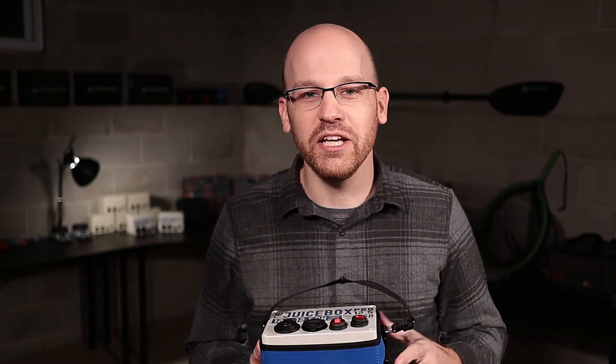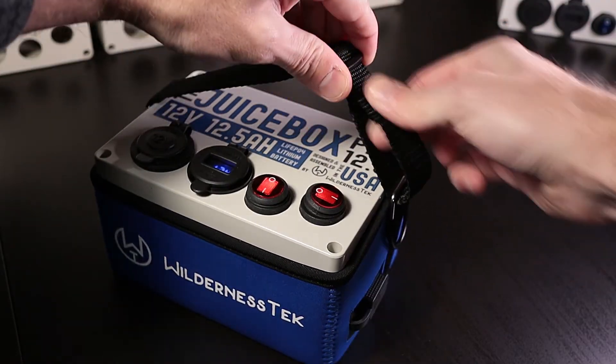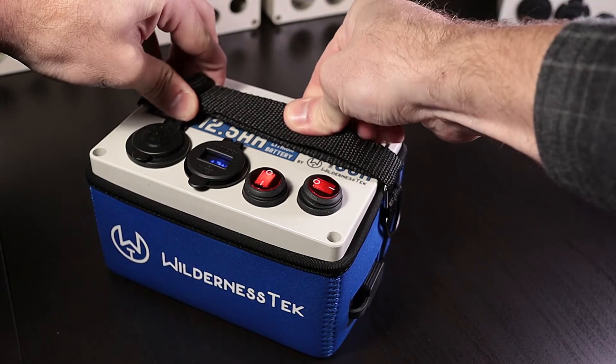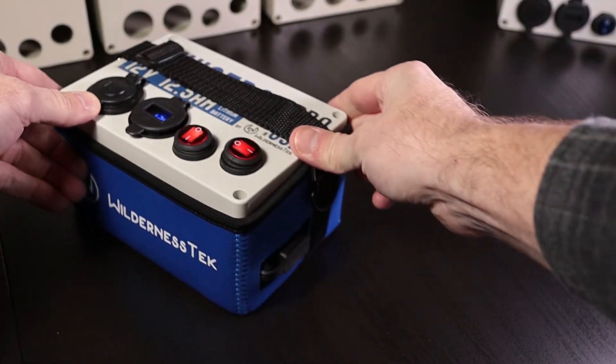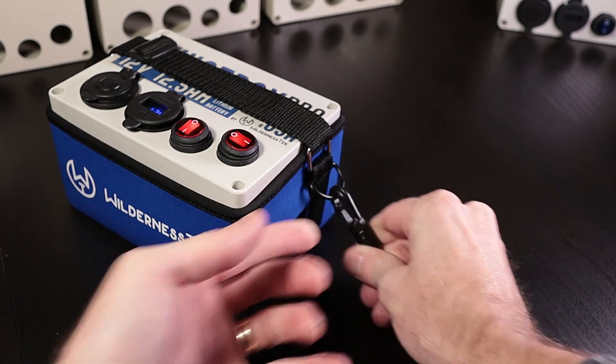But there's one more really great feature, let me show you. If you take this top strap and you tighten it all the way down, that secures your Juicebox into the case. Once that's done, you can use the D-rings on either side of the case to secure the Juicebox anywhere on your kayak. Just make sure that no matter how turbulent the water gets, you don't have to worry about your Juicebox Pro going anywhere.